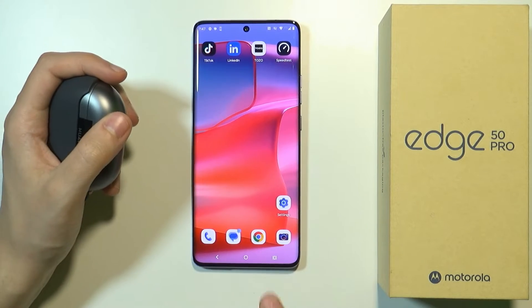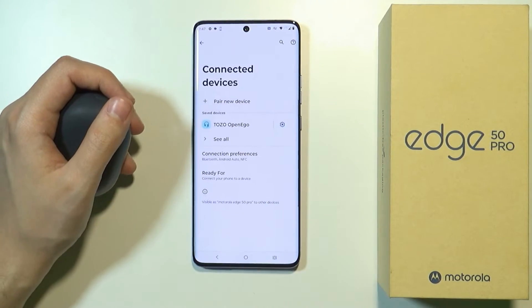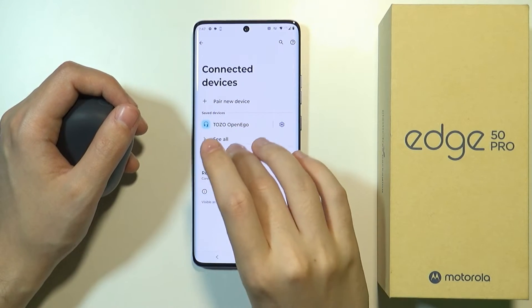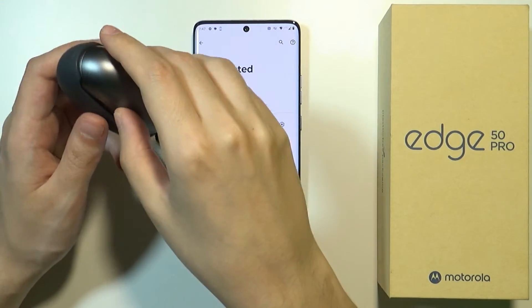So on the smartphone we want to go to the settings, and then in the settings go to connected devices. Then we can try to pair a new device, but before we do that of course we need to open the case for the earbuds.